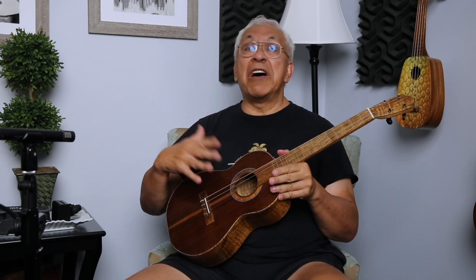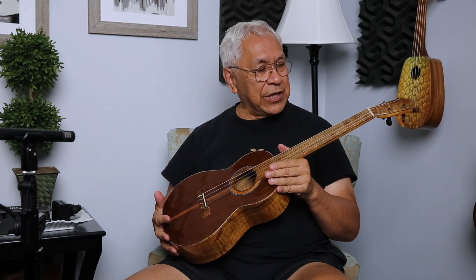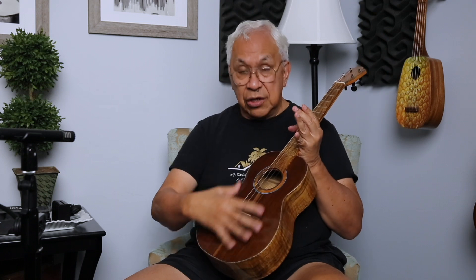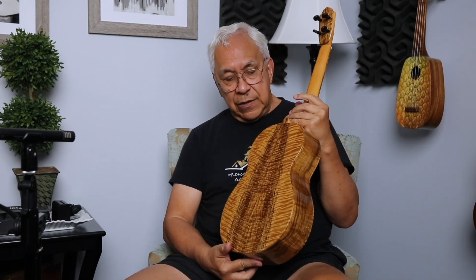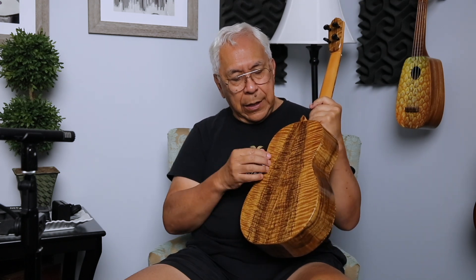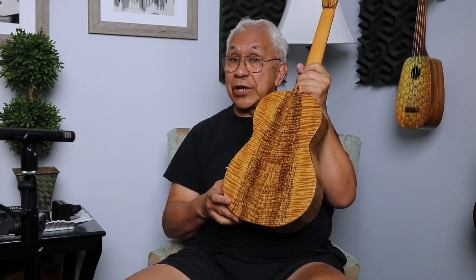Speaking of sound, you'll love how this ukulele sounds. But before I get to that, let me give a brief description. This is walnut on top, myrtle on the sides and back. There's another adjective that describes this myrtle, but I want that adjective to be about how pretty it is — because this back is so pretty.